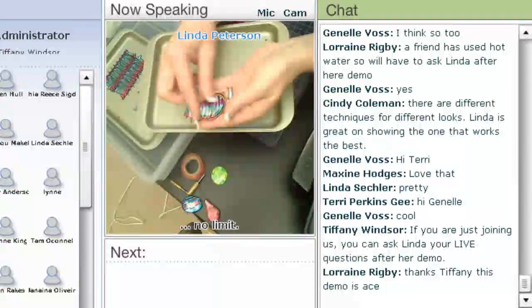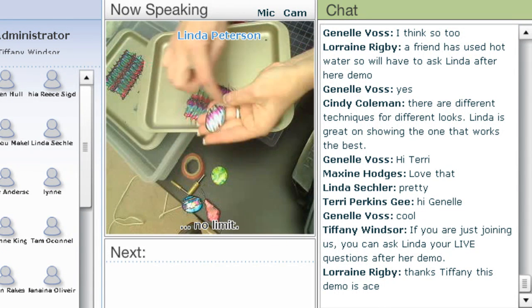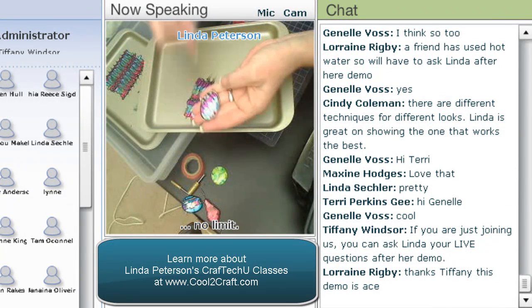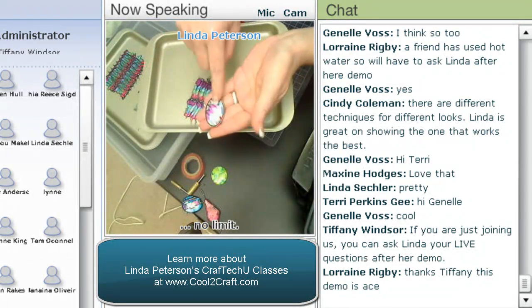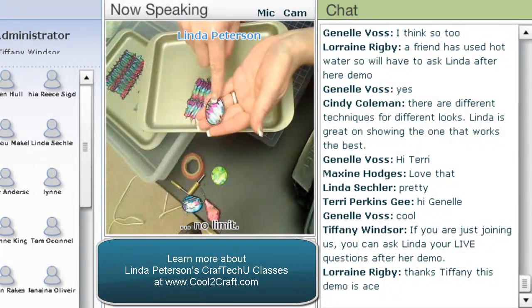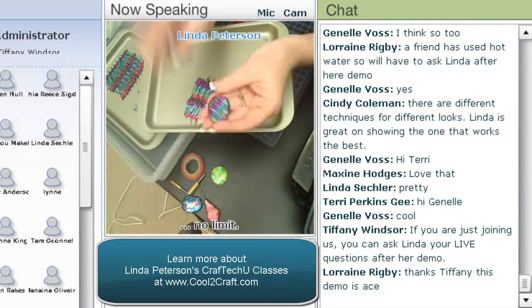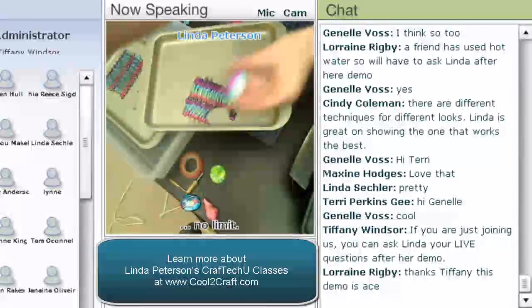I can also add charms or beads or any additional embellishments. To get this to set completely in, I can go ahead and put that back onto the griddle and melt this plastic down so that it has a nice rounded texture. What I would do is cover this with some Envirotex Light and that would make it look like dichroic glass. So that concludes fracture infusion — it's actually a pretty easy technique.